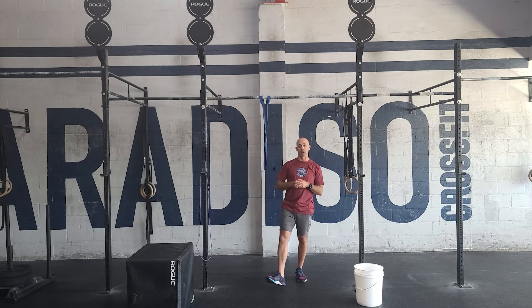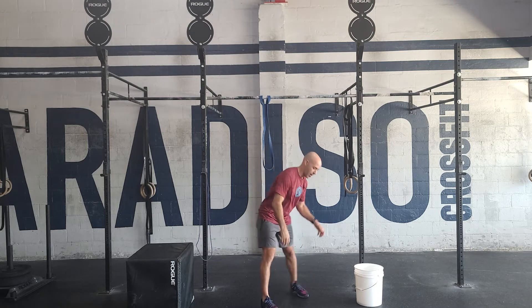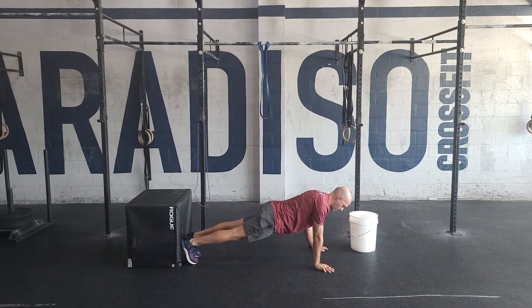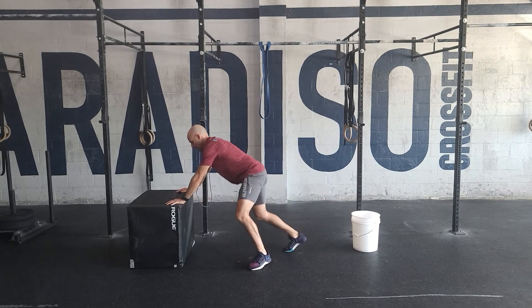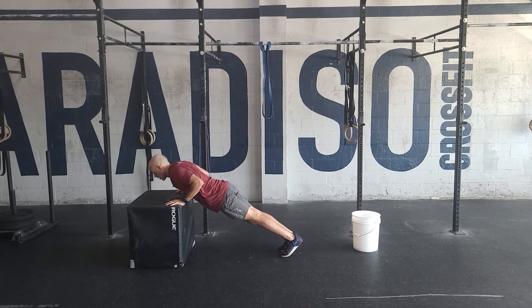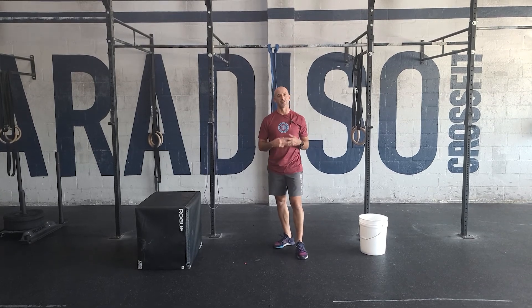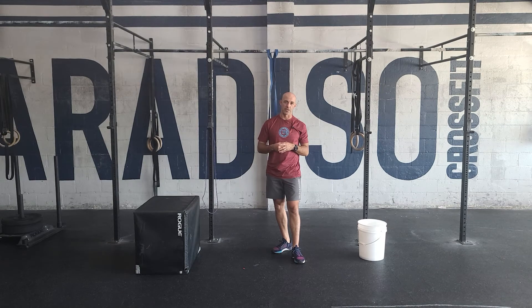The push-ups are probably the biggest challenge for most people. Our arms fail very quickly, so we want to make sure that every rep our chest touches the ground and we get good extension at the top. We can make this easier by elevating our hands — the higher our hands go, the easier that's going to be. You might have to go down to single repetitions on this. It's a lot of push-ups, and we want to see those good standards.